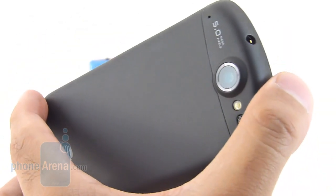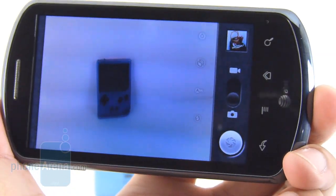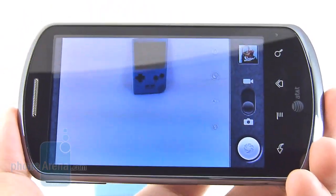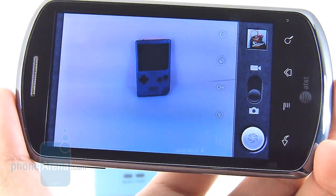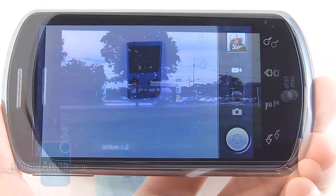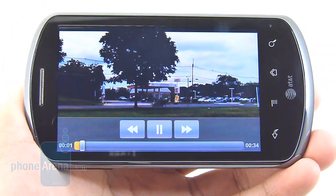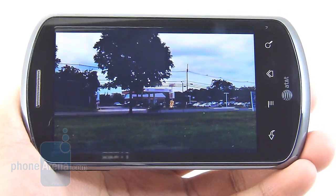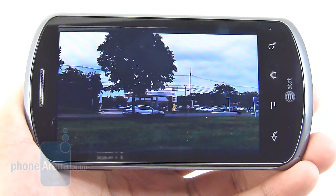Sadly, the Impulse 4G's 5MP autofocus camera fails to impress. In outdoor conditions it looks very muddy and grainy, with colors a little bland. Indoors, it tends to put a blue tinge on shots with the LED flash, and there's a lot of digital noise in low lighting. The 720p video recording is also poor — extremely muddy looking, with details almost gone, bland colors, and very muffled audio recording.